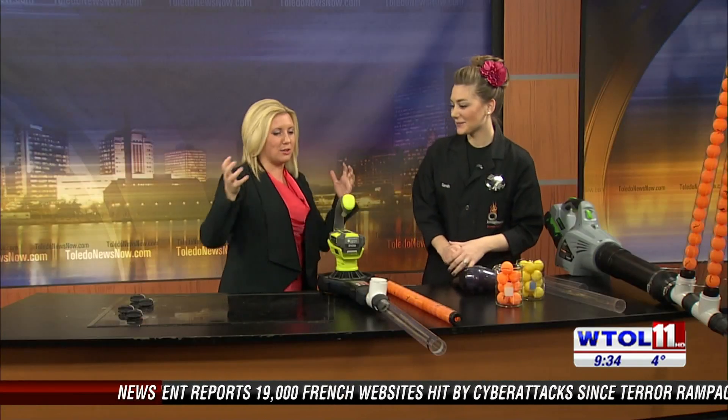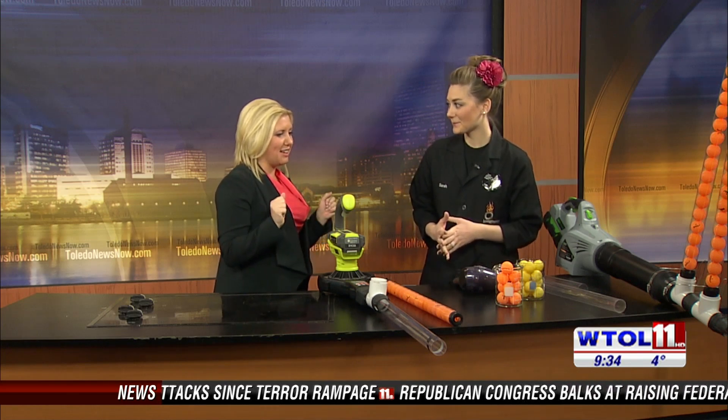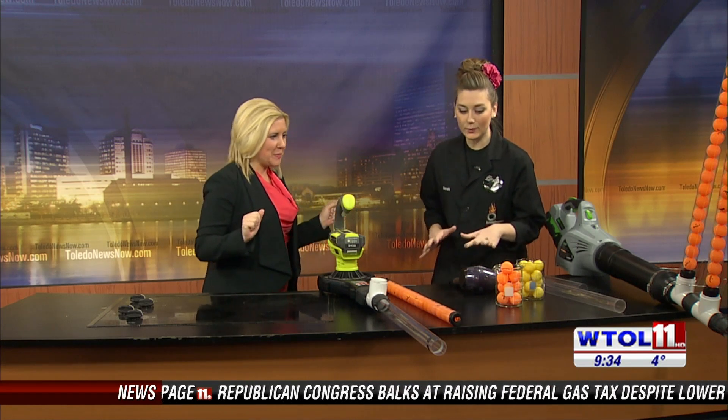I promised you some fun here on WTOL 11 Your Day, and Sarah Neff joins us with ping pong balls. You just arrived here and this all looks so exciting. It is going to be, so let's kick it off. This month at the Science Center we are celebrating January — we are talking about all things air related. Today we are going to learn about air pressure a little bit.